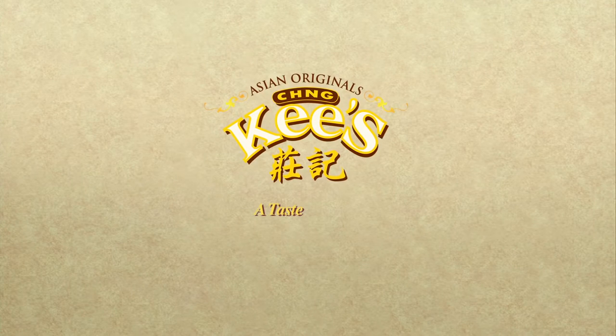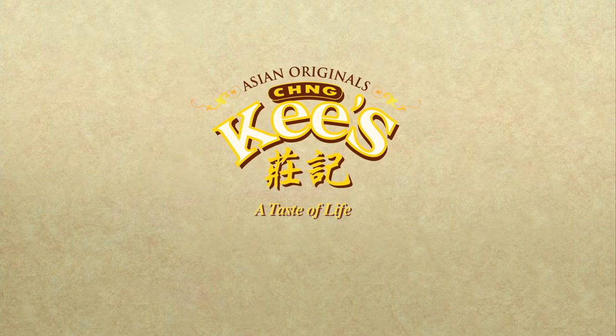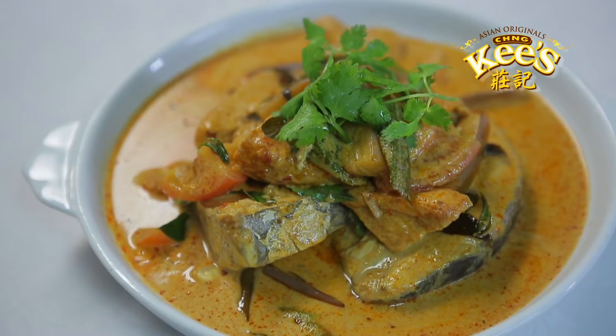Chengkis provides a wide range of sauces and pre-mixes that can be easily combined to create simple and delicious homemade recipes. For instance, curry fish can be made using some of the following Chengkis sauces.